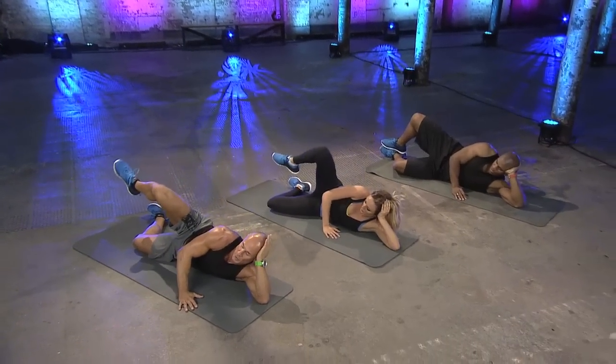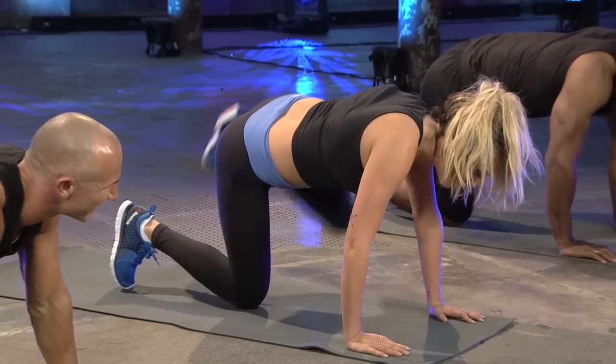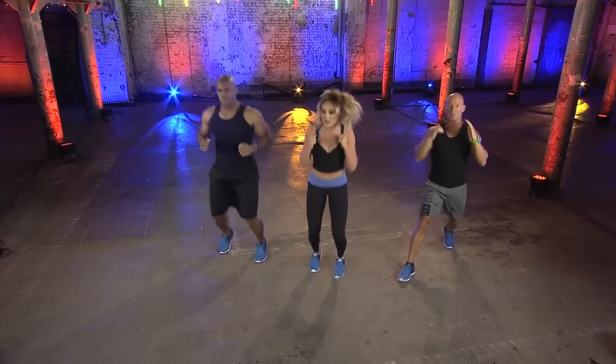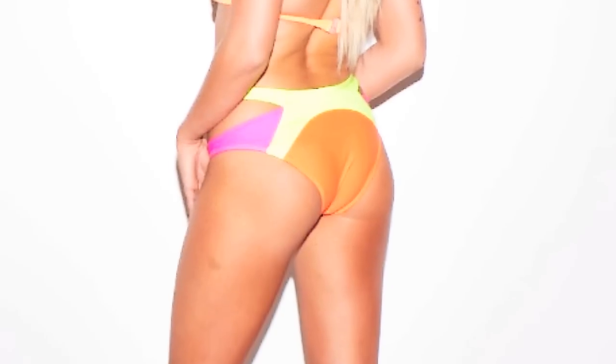Do you feel it burning now? You're going to be sore in the morning, believers. I think you can tell it's a really good one. You should try and be able to do this at least 4-5 times a week, because let's face it, who wants a pancake when you can have a peach?